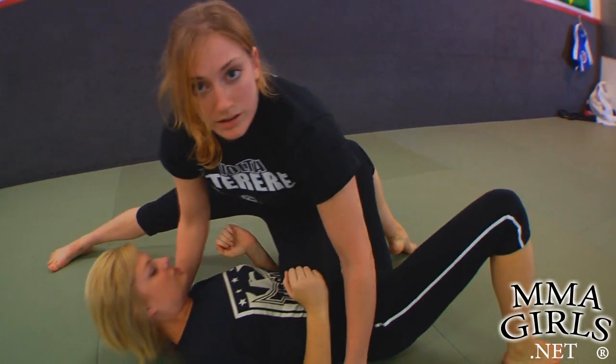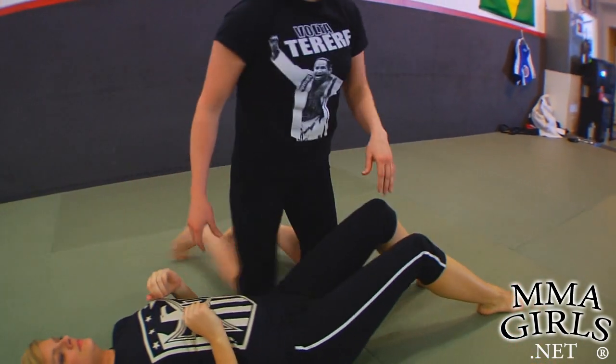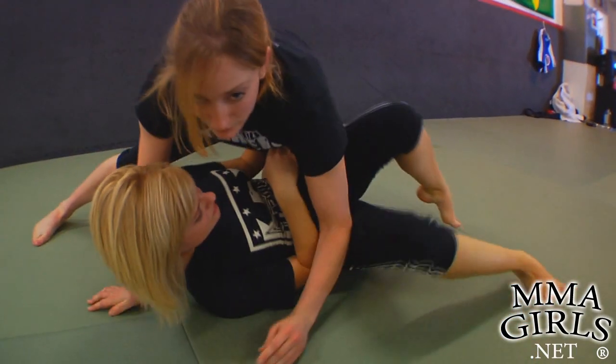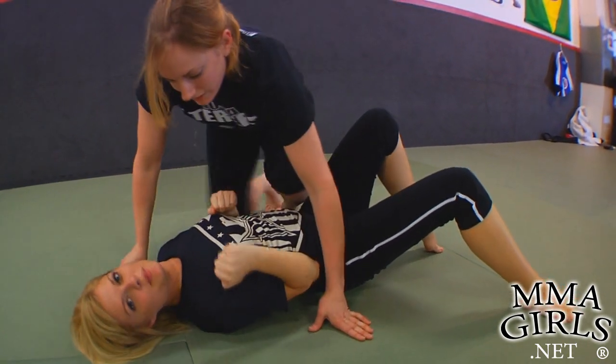From there, I can either work whatever I've got from knee on belly, or I can work to go back to mount. At a little bit faster speed — I'm here, she has to go, I've got hooks, I hopped to knee on belly, and I'm here with control. I hate knee on belly.